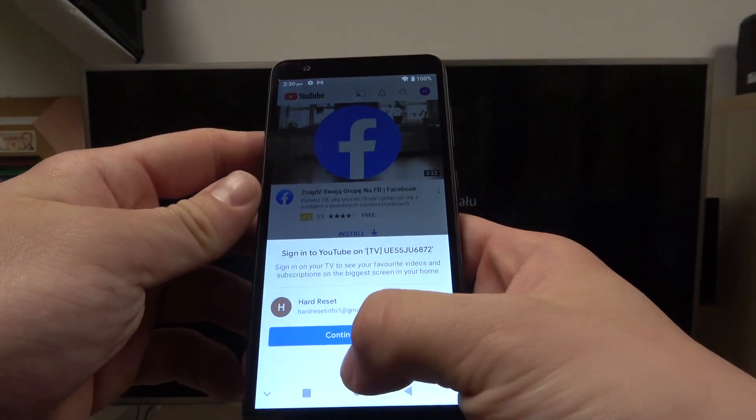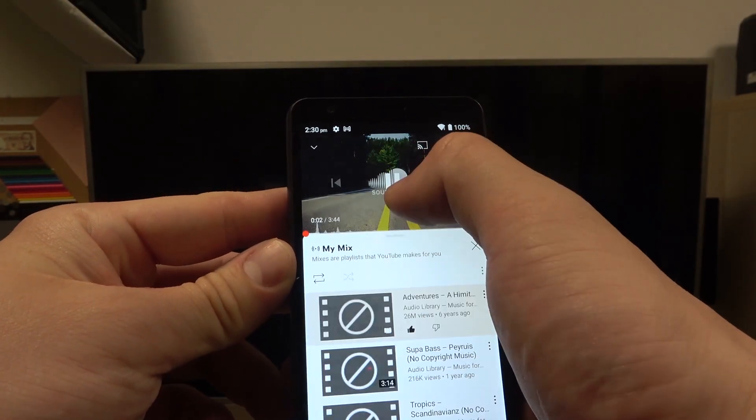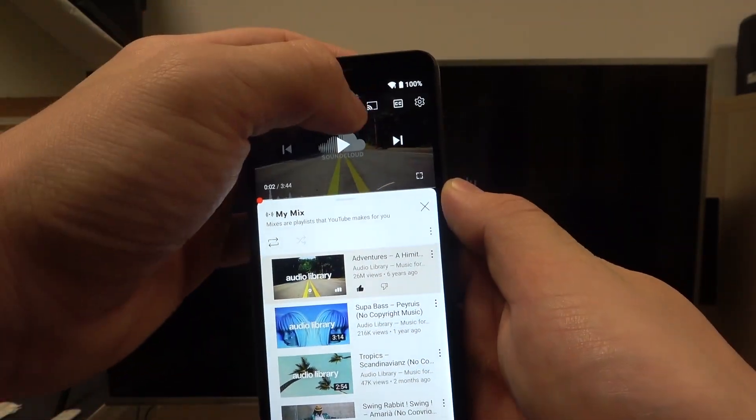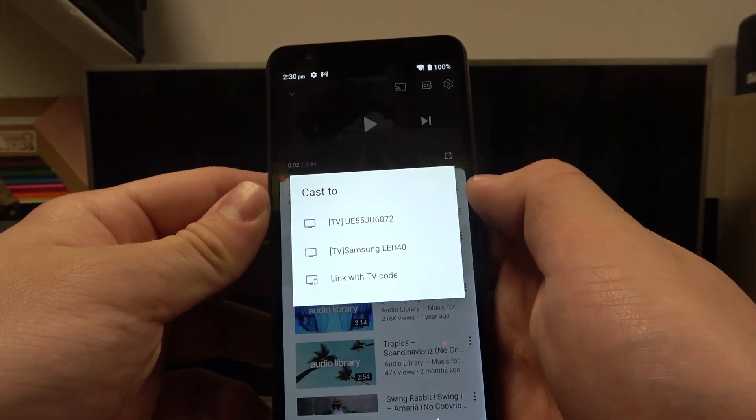Search for the music you want to play, enter it, and now tap this button at the top of the screen. Select your TV.